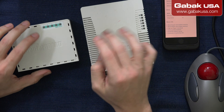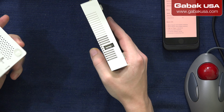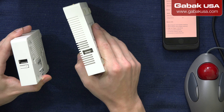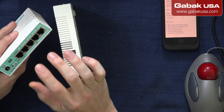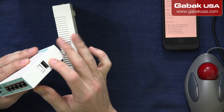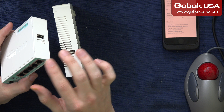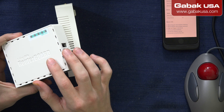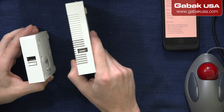Why should you care about the USB? Usually with this kind of router, you can connect an external USB modem with 3G or 4G, and that way you can have a backup connection. In case the main one goes down, you can switch to the other one automatically, if you know how to set up this kind of modem.